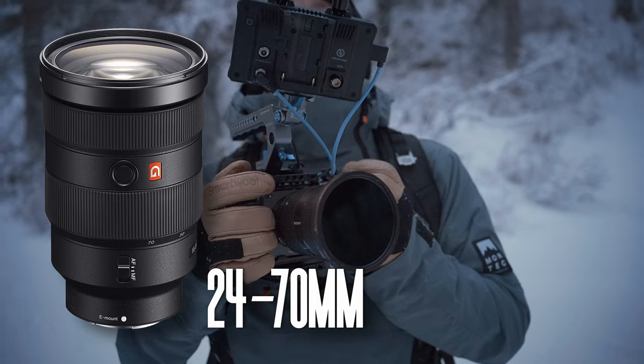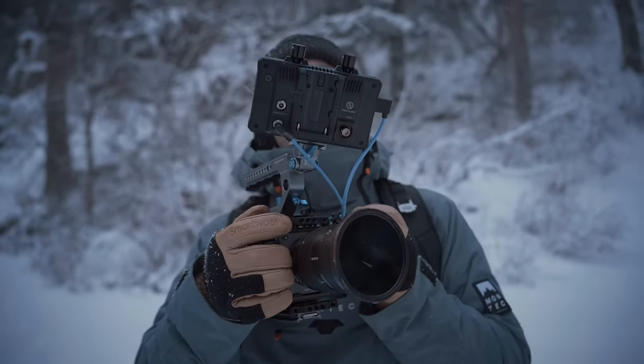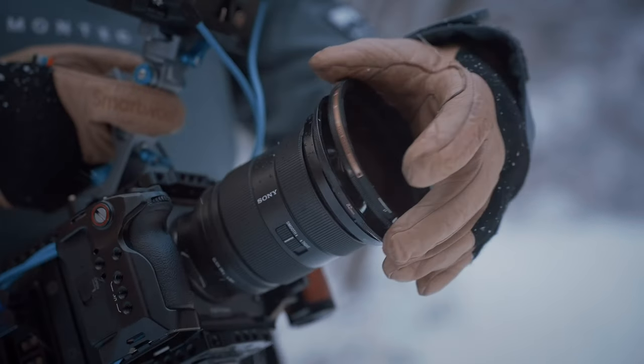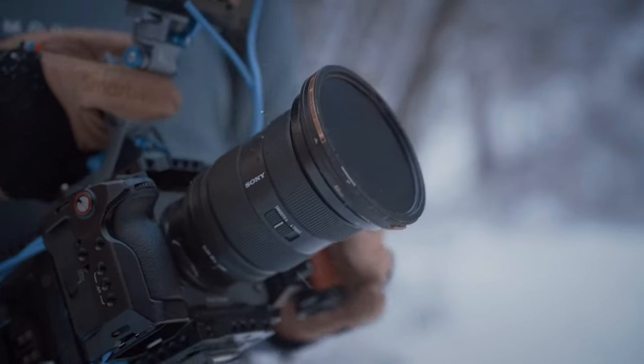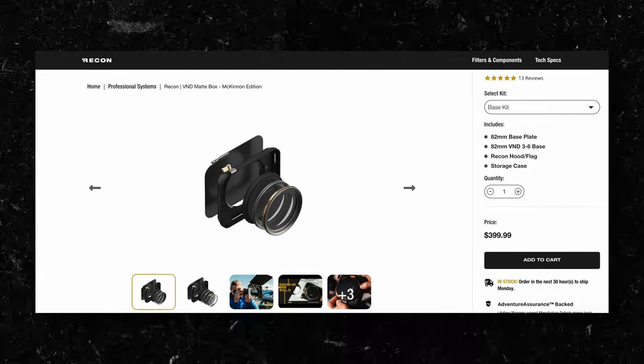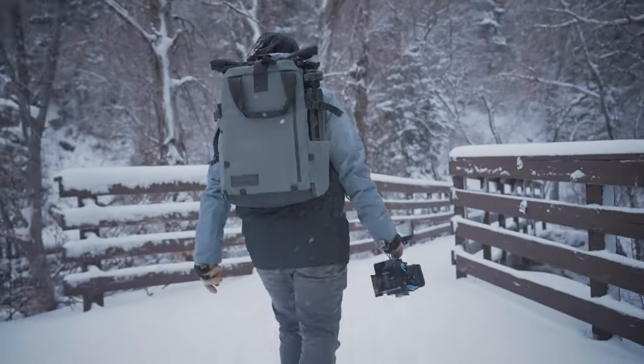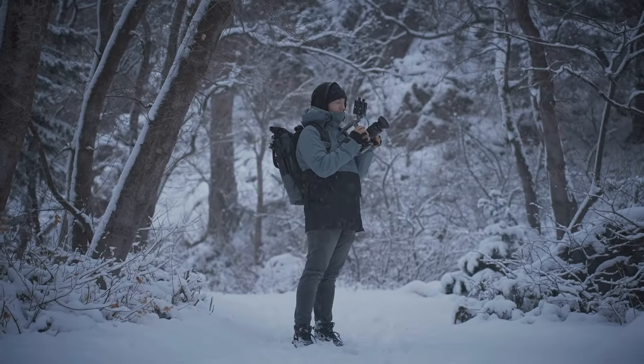For lenses, I'm almost always using either the Sony 24-70 or 16-35 G Master Mark IIs. And then for a filter system, I'm usually using the PolarPro Helix Maglock system. In the past I was using the Recon system from PolarPro since it has the matte box, but honestly it's just so hard to beat the ease of use of the Helix Maglocks. And since I'm also a photo shooter, I just want to be able to use that Helix system to swap all of my filters across all my lenses and use it for both photo and video really easily.